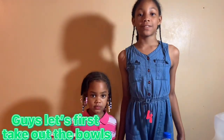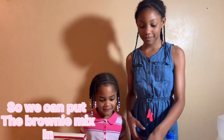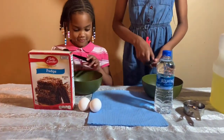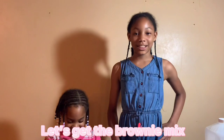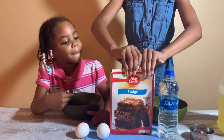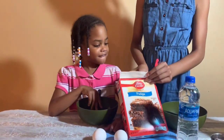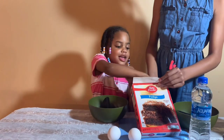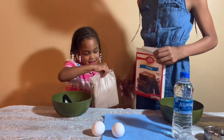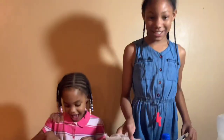Guys, let's first take out the bowl so we can put the brownie mix in. Let's get the brownie mix. Here Jadis, you can take that out. Good, good. And this is the brownie mix.